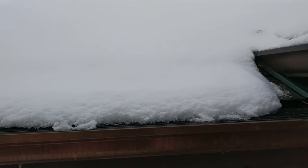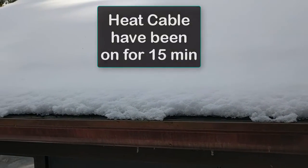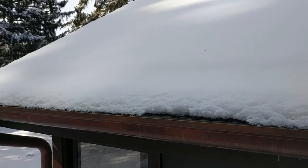With the system on now for 15 minutes, you can see that already it's worked through that half inch layer of ice and is starting to melt the snow.